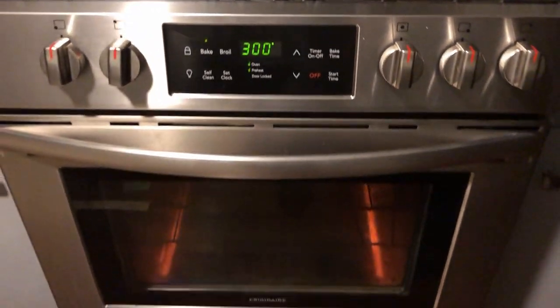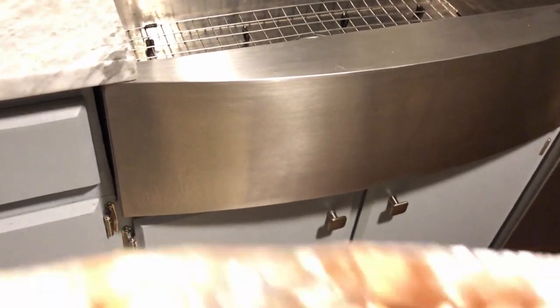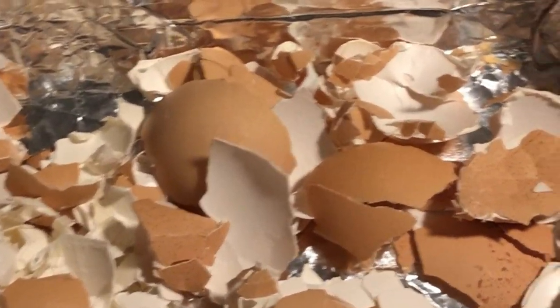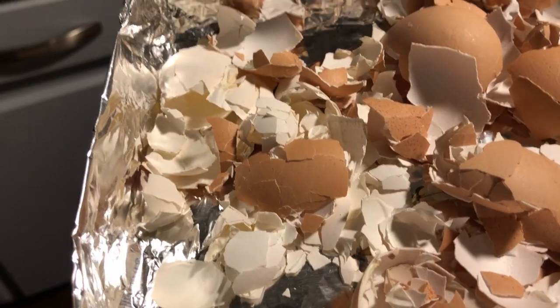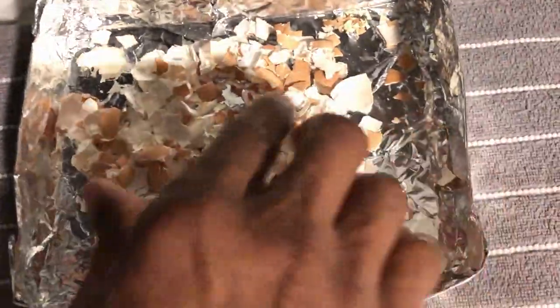If you're experiencing blossom end rot on your tomatoes or your peppers, this is the way to get your plants immediate calcium. And it's a fun experiment to do with your kids or grandkids if you have any. We're going to start by crushing the eggshells — we don't want them too fine because we want the vinegar to have something to bite on.